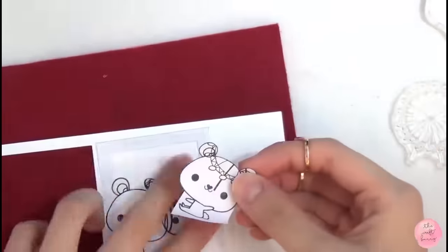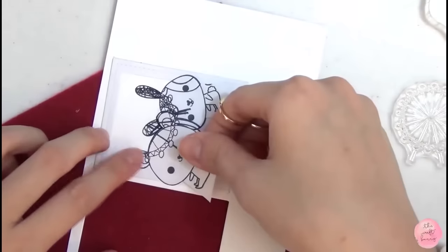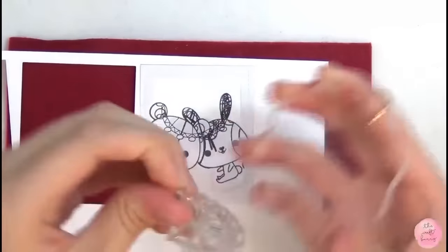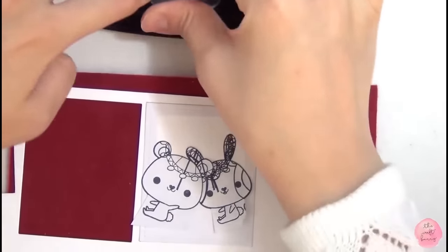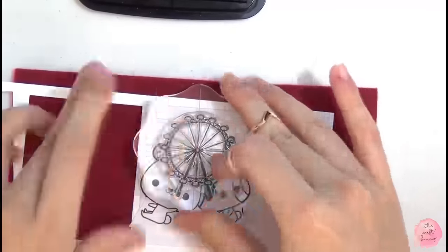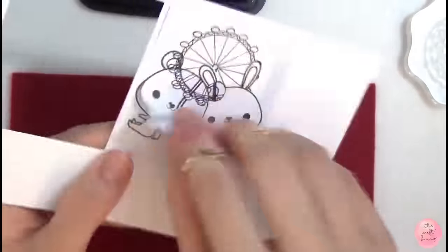So I masked off the bunny and stamped the bear. Then masked the bear and stamped the ferris wheel. These two stamp sets are from Mama Elephant's Tandem Ride. And for the London stamp set, it's from My Favorite Things — it's called London Mouse.